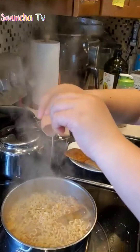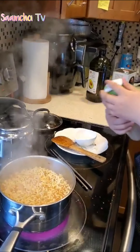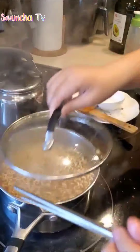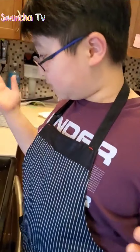Put it on inside the ramen. You can put the sesame seeds inside. Close the pot and serve it to people.